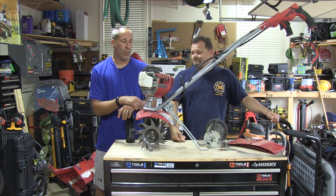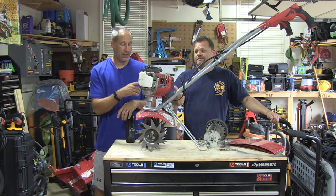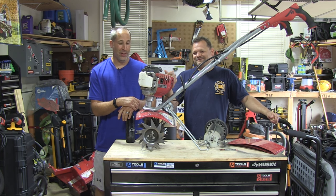Man, the Mantis is looking beat. Yeah, it is. It's been used a lot this summer. People are borrowing it. It's like pizza sauce all over it. It had some good times with us.